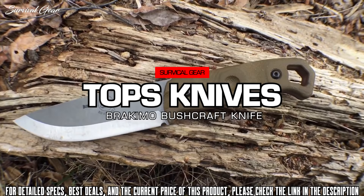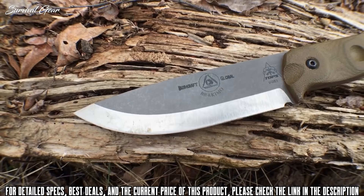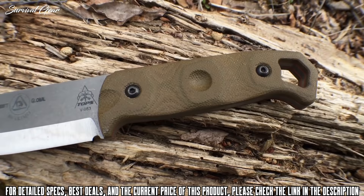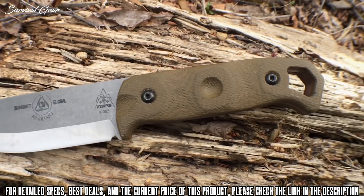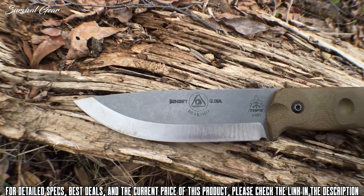Here are the specs for the Brachymo. We are looking at 10 inches in overall length, with a blade length from the tip to the handle of 5.25 inches. The cutting edge also ends up being 5.25 inches. It has green canvas micarta handle scales with a bow drill divot and some contouring, along with red liners. This knife is made out of 1095 high carbon steel. To protect from rust on the tumble finish, there is a clear layer of Cerakote, so only the edge and the Scandi grind need to be maintained. There is an oversized lanyard hole on the back, made to be used as an arrow straightener and to reduce a bit of weight. The thickness is 3/16 of an inch.